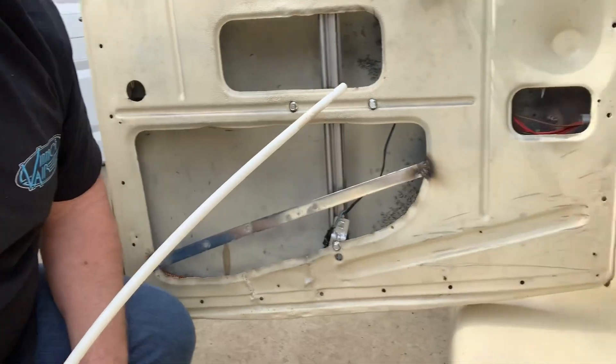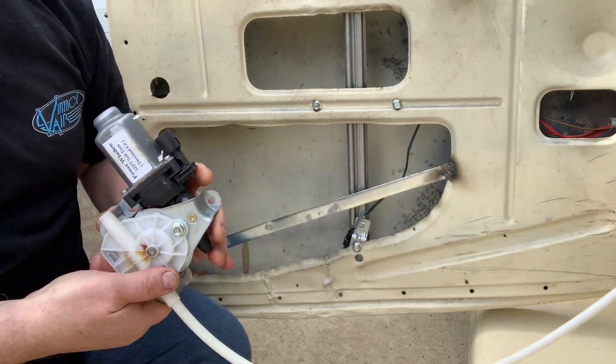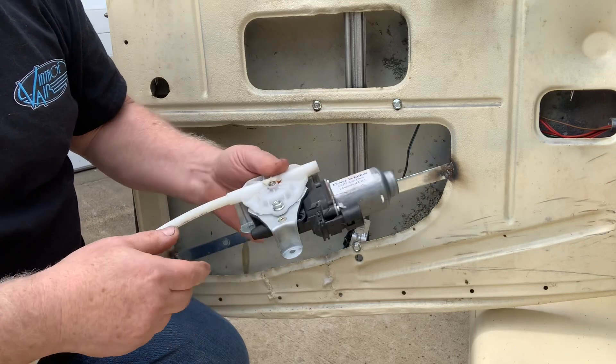Let's dive into this thing. Let me show you what happened and I'm going to show you what I got to fix it. I only rolled the windows up one or two times. Last time I rolled it up is when it broke. So these are Chinese windows.